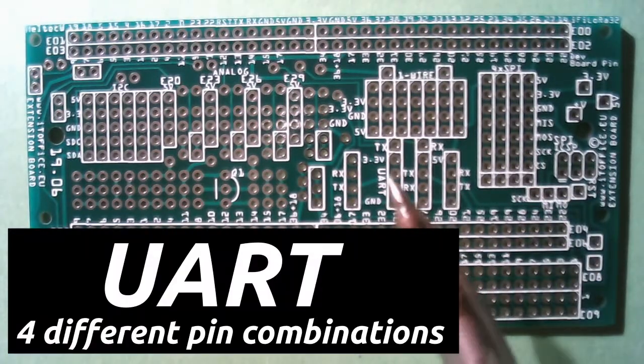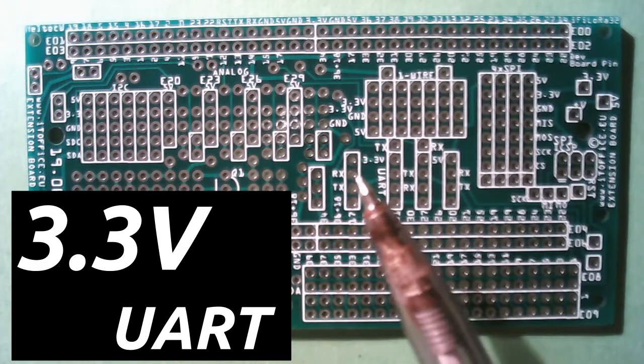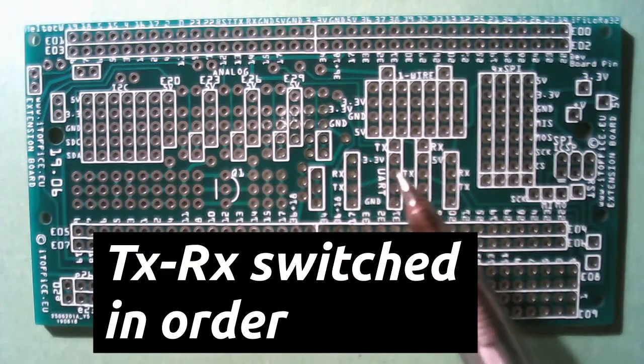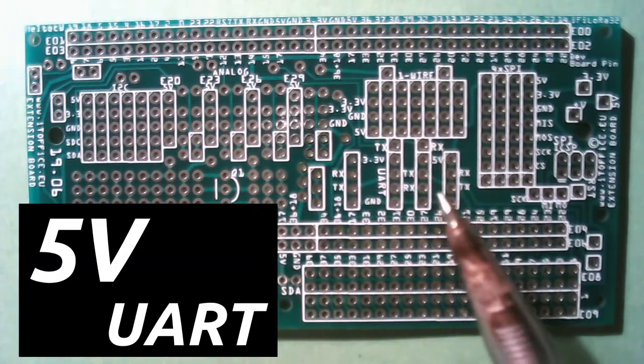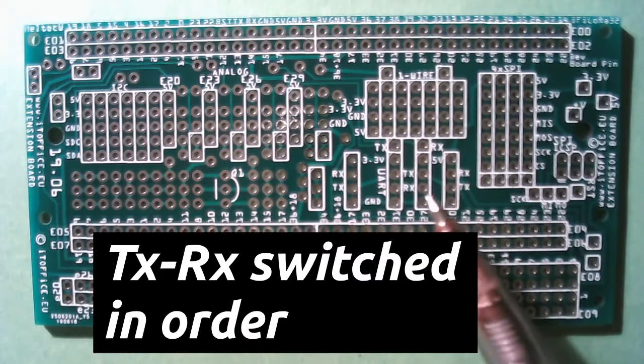In the middle here we have UART — two connectors: one with 3.3V where TX and RX are switched, and over here one with 5V. Again, TX and RX are switched, one for each connector.